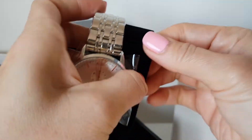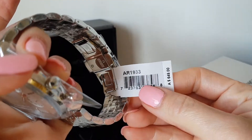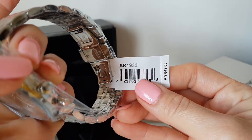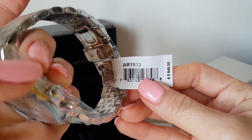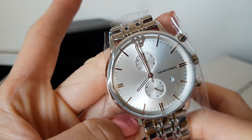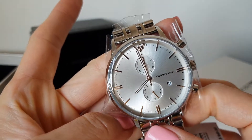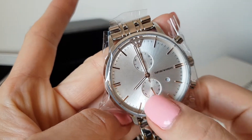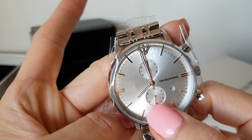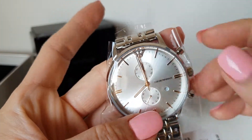This is the watch. The model number is AR1933, retailing in Australia at the store for $649. This is the chronograph watch, and this small subdial here is the second dial — the second movement.